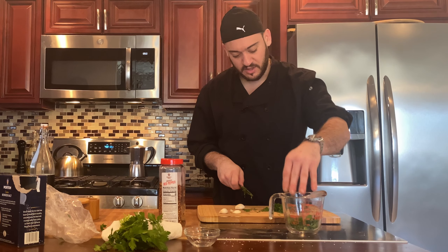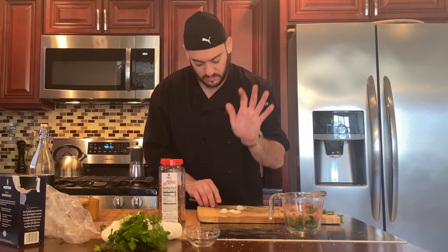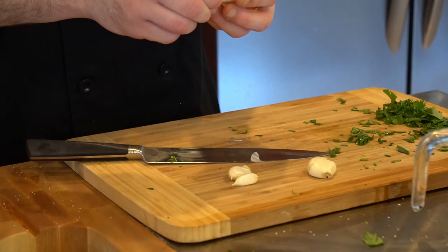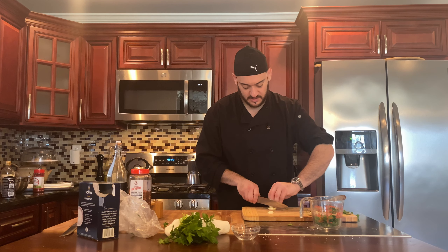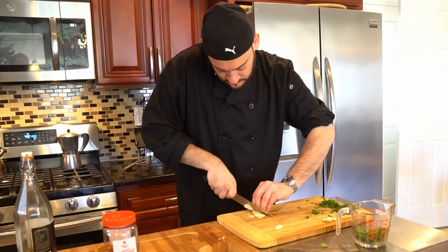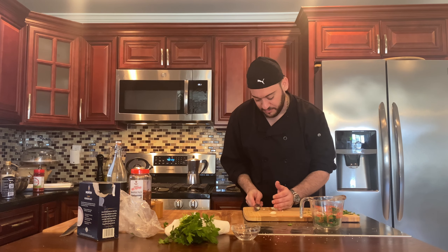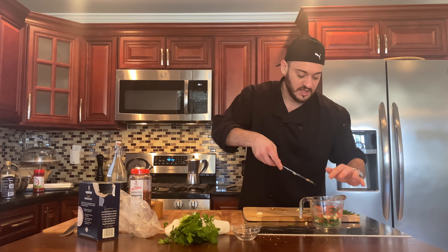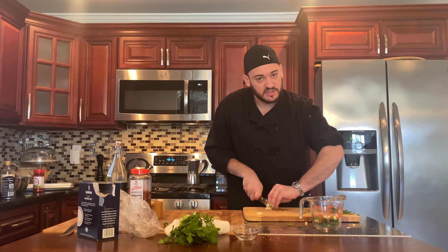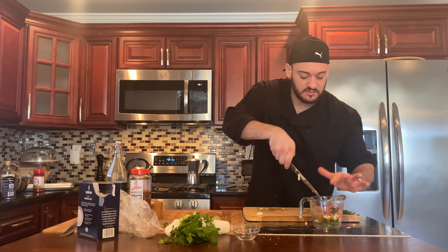Now we've got our parsley. We're going to take some more garlic — maybe two cloves. Slap it, grab it from the base, and the peel comes right off. We're going to chop it. This is definitely an instance where you should always have a sharp knife, especially when chopping anything small like garlic. If you have a dull knife, trust me, I've cut my finger with a dull knife — it is not fun. Respect your knives, respect your kitchen, and you're going to be fine.